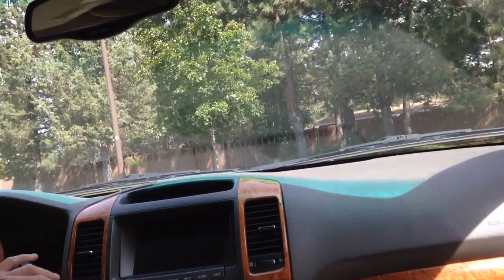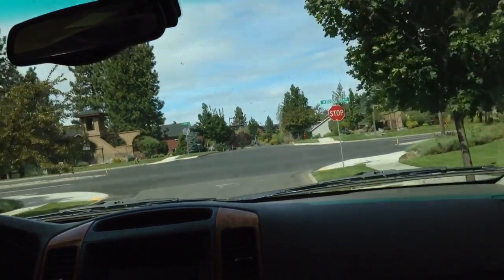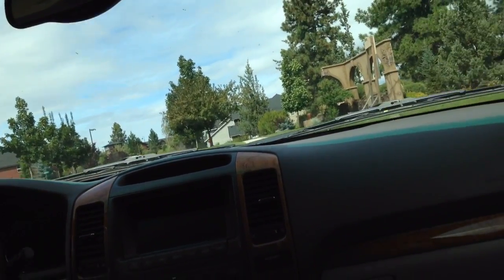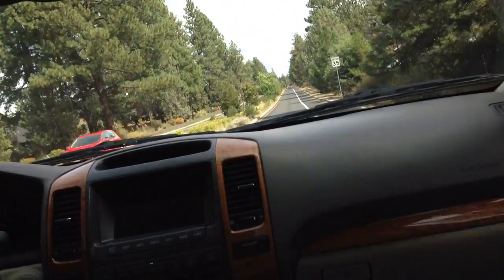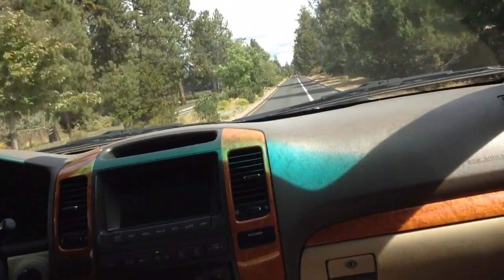The steering is one of the most impressive things about the Lexus. Having driven a lot of American SUVs and trucks with very loose steering, it's surprising for a vehicle this size — being a true truck — how tight the steering is. There's no real play in it, just a tiny little bit, which is nice.